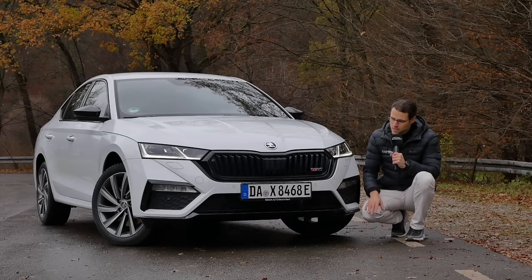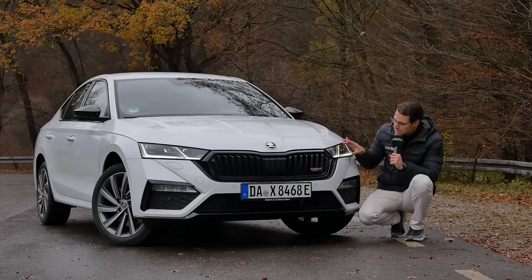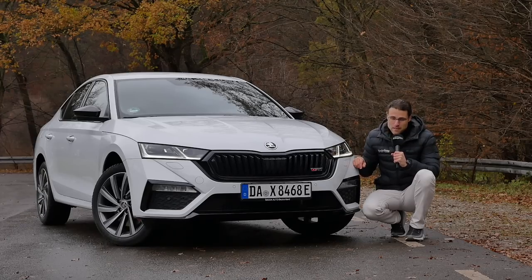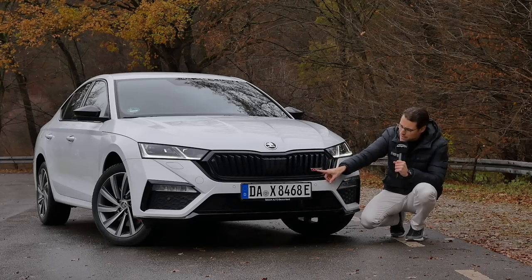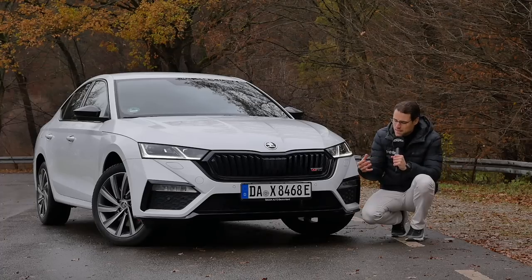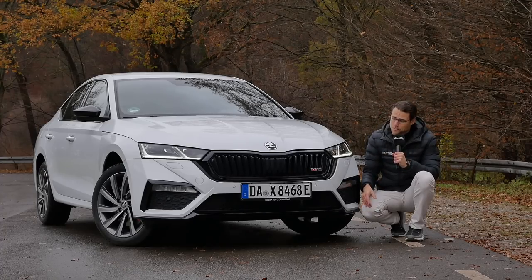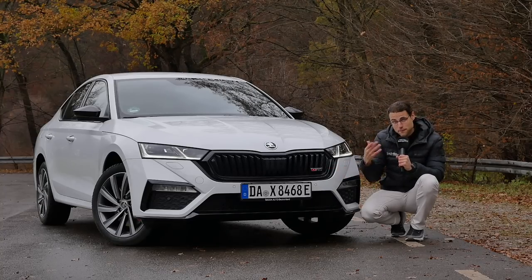At the front, the base Octavia already gets a sportier front grille that leads over to the headlamps — standard LED, optional matrix LED — but matrix LED is also standard for the RS models. The RS versions receive a darker front grille with vertical fins and the VRS logo. They say VRS in the UK because of a trademark issue with Ford; in Germany they just say RS, but all the badges and logos say VRS.